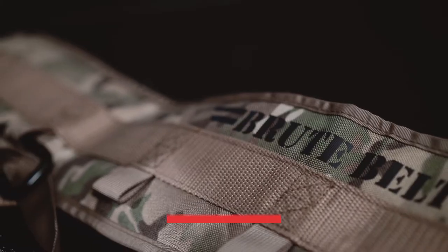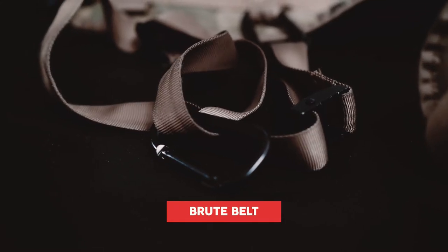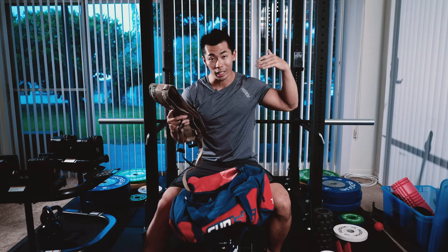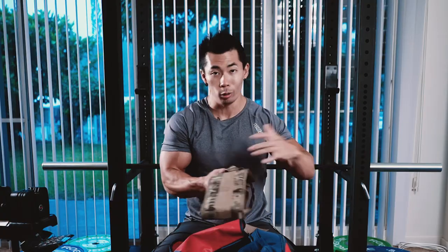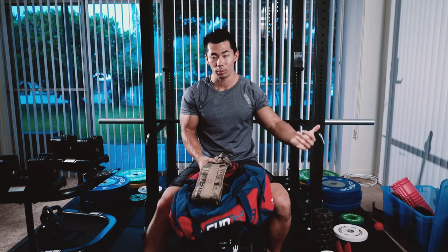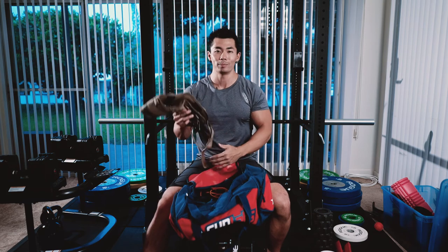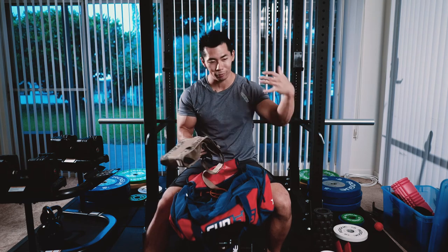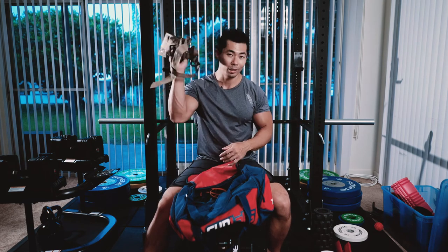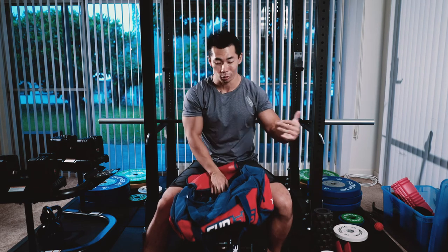Next is the Brute belt. I use this for weighted pull-ups and you can also use it for weighted dips. I can throw like a hundred pounds on it and still wear it comfortably. My whole life I sucked at pull-ups, but I finally started grinding it out instead of avoiding them and just doing lat pull-downs. I started with 5 pounds, 10 pounds, 20 pounds, worked my way up, and as I got stronger I saw my back grow as well.